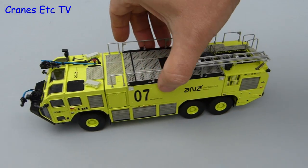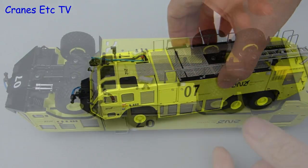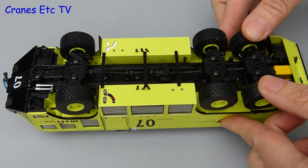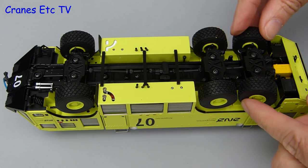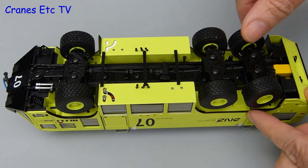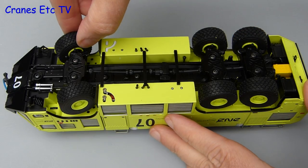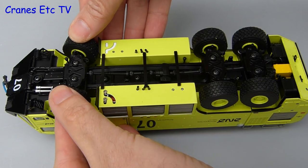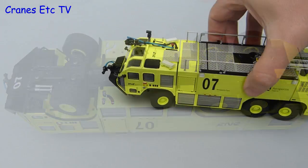Out on the Cranes Etc taxiway the Striker rolls well enough and looking underneath there are some nice features on the axles with fully sprung suspension. The rear axle also features steering but the range of movement is fairly limited, and the same is really true at the front. A nice touch is that the front axle also has fully sprung suspension.